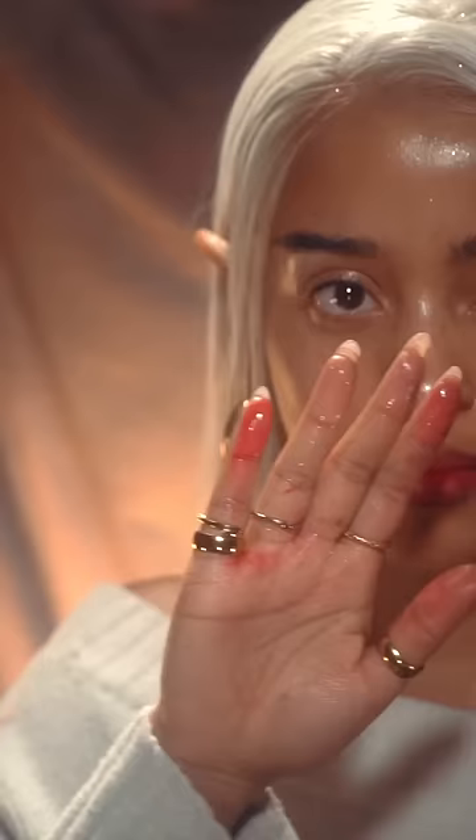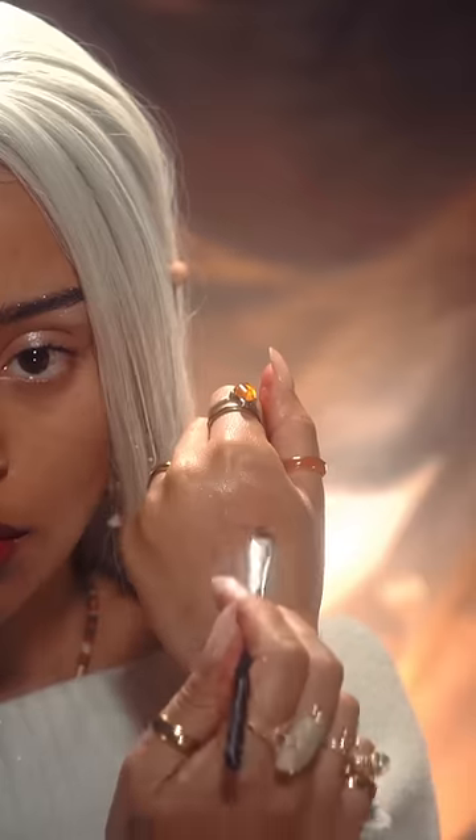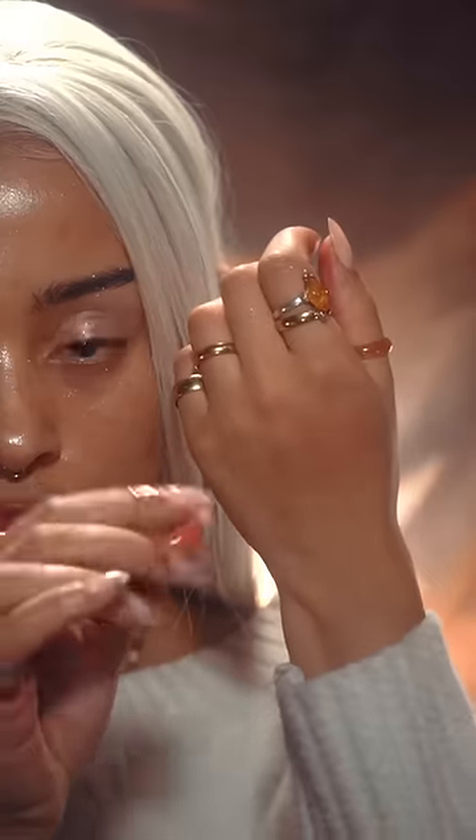I had some on my fingers and this turned them red as well. And if you sheer it out on a patch of skin, you can actually create some really cool interesting effects. But the most worrying part — it stains.